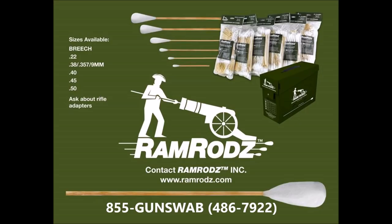For more information or to find Ramrods near you, contact your local outdoors retailer or call Ramrods directly at 855-GUN-SWAB.